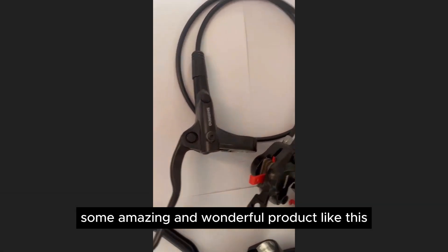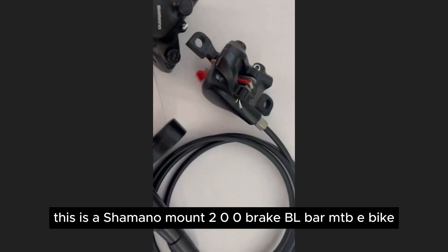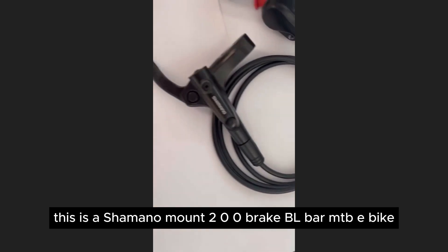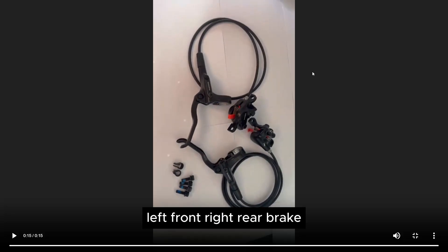You won't believe this amazing and wonderful product — this is a Shimano Mount 200 Brake, BL Bar Me TBE Bike Hydraulic Disc Brake, Bicycle Electric Bike Brake, Left Front Right Rear Brake.